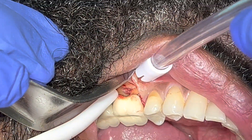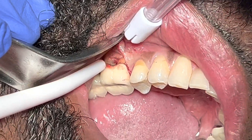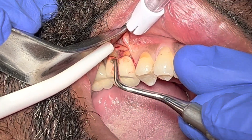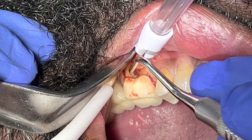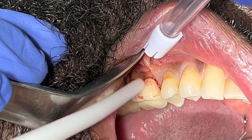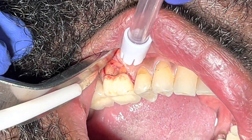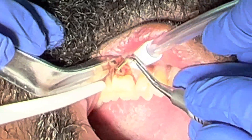So I've flapped it open now. What I'll do is remove all the granulation tissue with the curette at the furcation area. It seems that the way the previous dentist placed the crown gingival margin may have caused a violation of biological width, causing the bone loss.